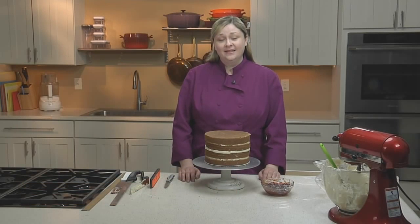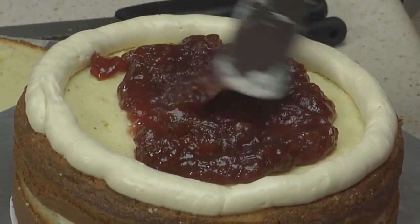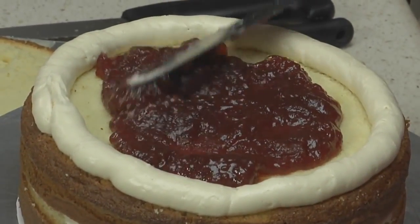Your guests will be distracted by a cake that's lumpy and lopsided. In this video, I'll show you how to split, fill, and level a cake so that it's sturdy and straight.